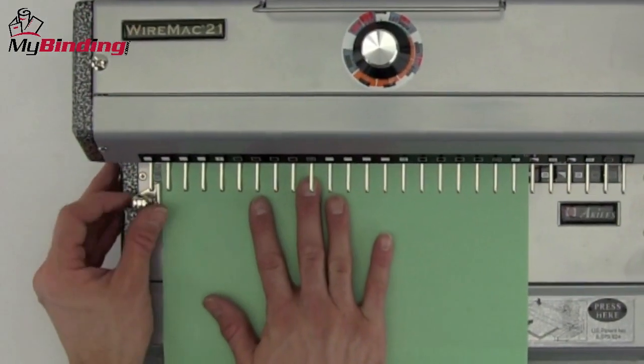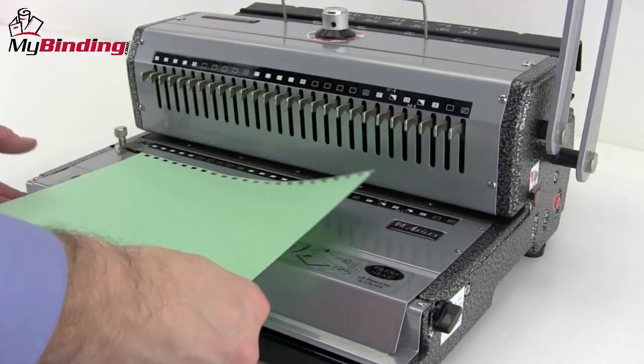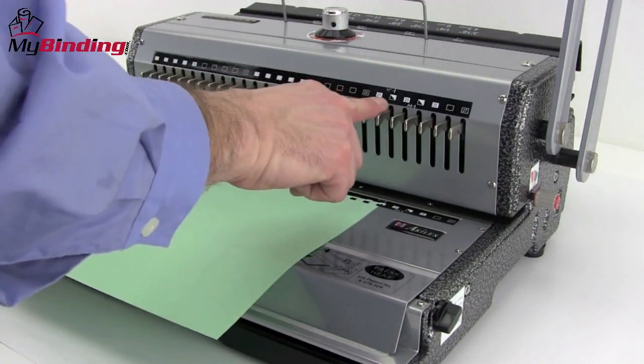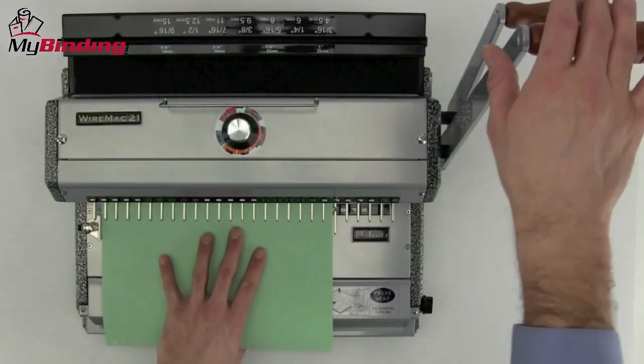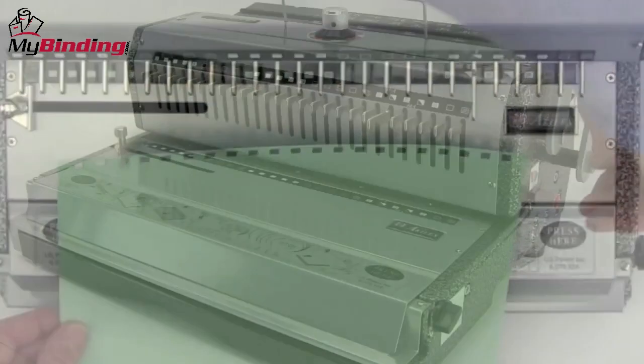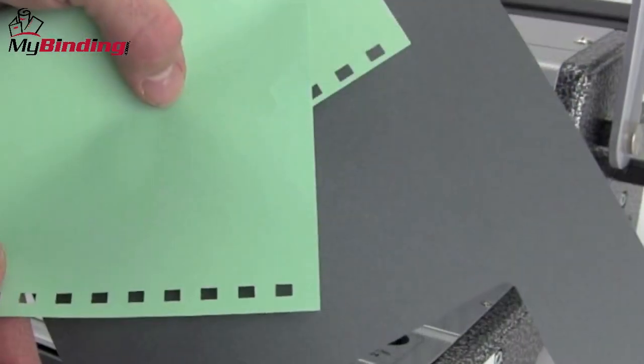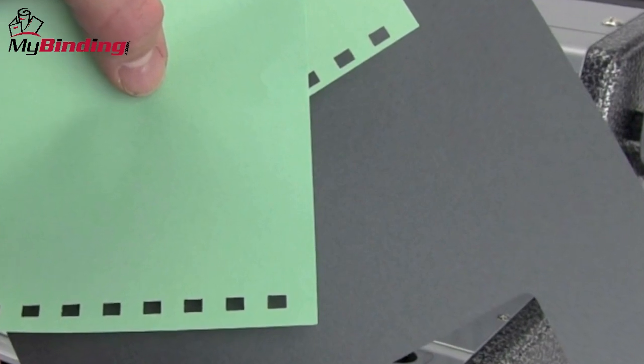First, set your side margin control so that all your punches will be consistent throughout your entire project. Should you have half-punched holes or holes too close to the margin, you can select any of the removable die pins to pull out, and therefore punches won't be made there. According to the thickness of your book, you may want to adjust the depth of margin control knob. If it's a large book, you may need a larger margin.